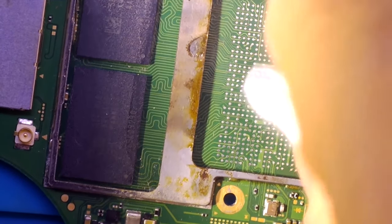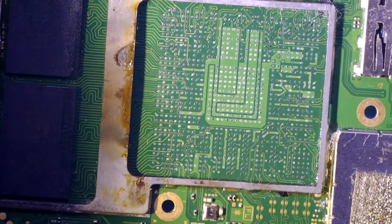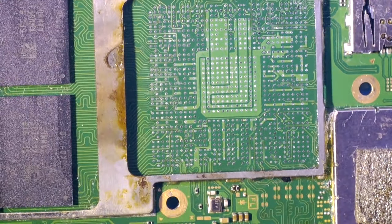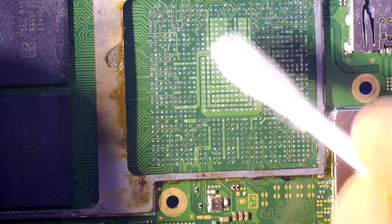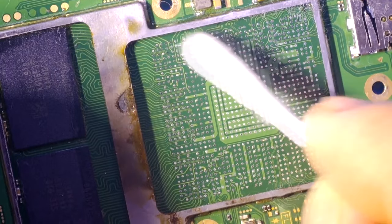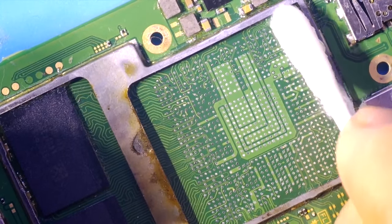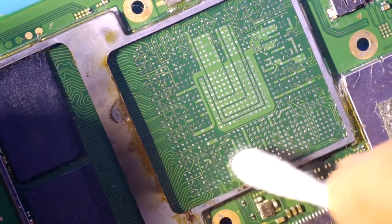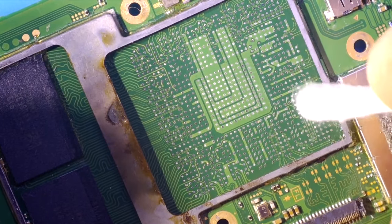I cleaned it up with my soldering iron and a special tool for surplus solder removal. Now you just need to put your processor into the right place — you can see there are hundreds of contacts there.